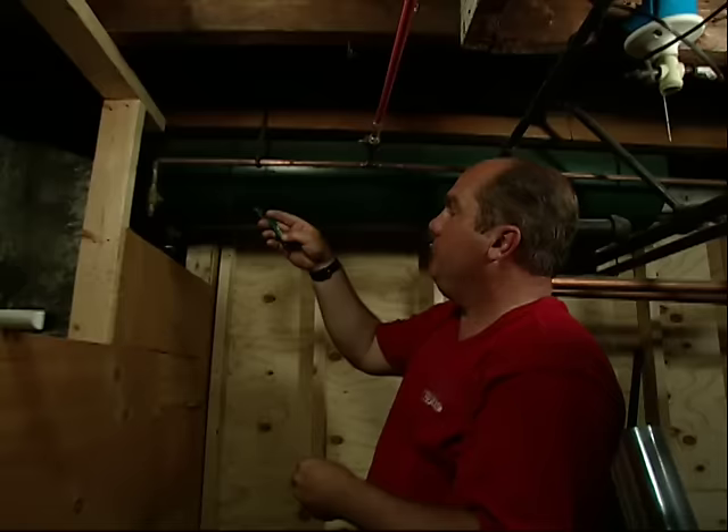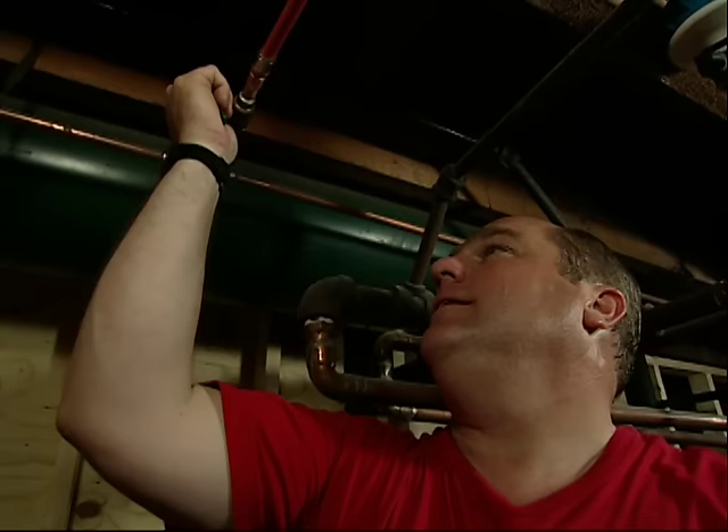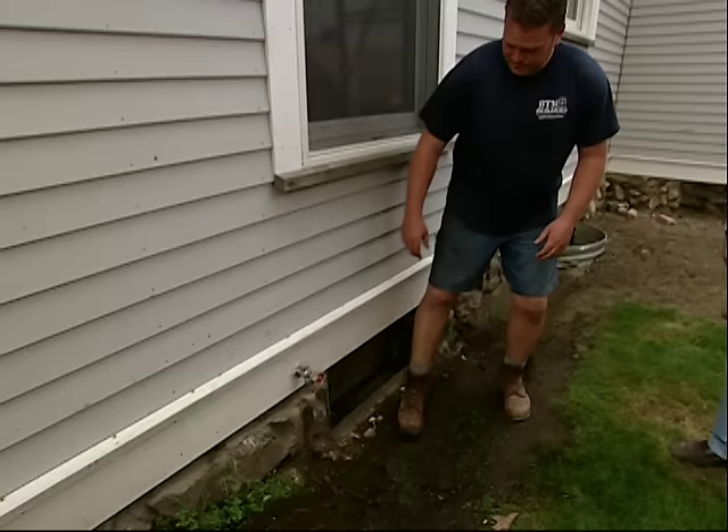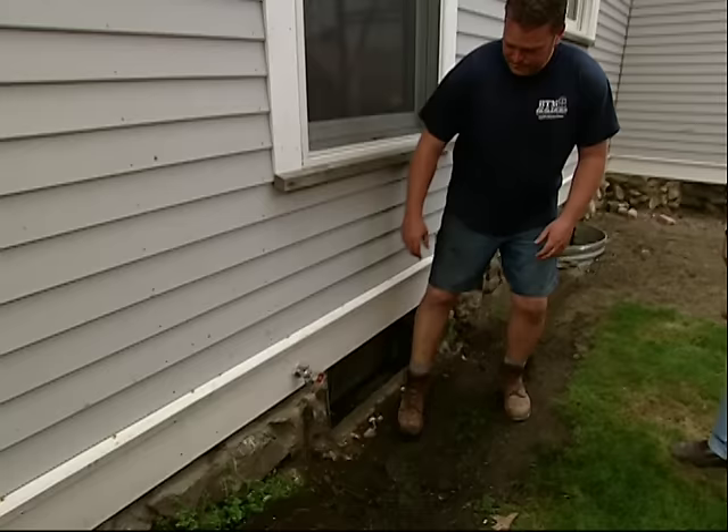Now we just draw our sleeve onto the fitting — that won't go anywhere. It's time to put the handle back on the valve; that sticks on like that. Ready for a test? Let's do it. All right, there it goes — let's see how we did. Brian, it is your house — actually your castle — so you go first. There we go, the honors. See that? Nice — it actually works!